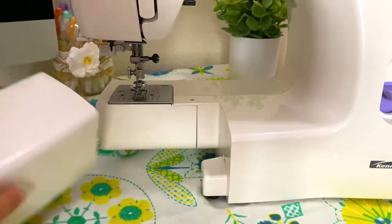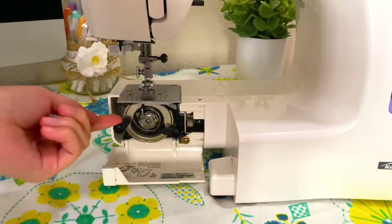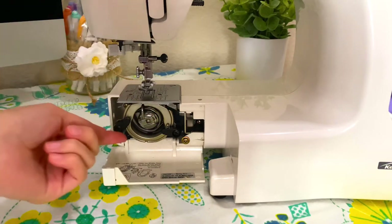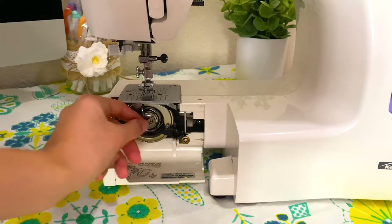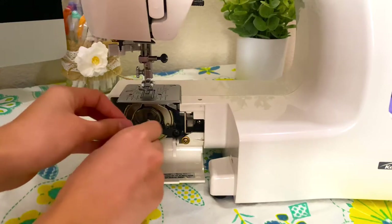In here is where your bobbin will go, and that's going to be the thread underneath — so there's one thread coming from the top and one coming from inside the machine. I'll show how to load the bobbin later, but there's just this holder here that fits into the machine.